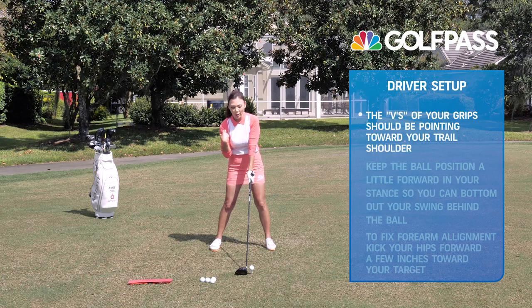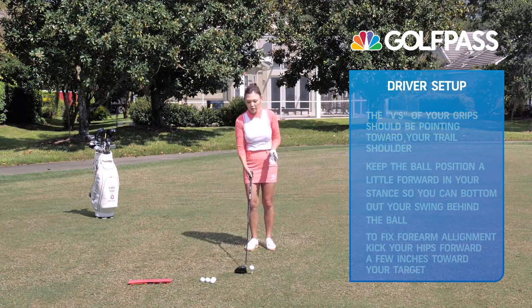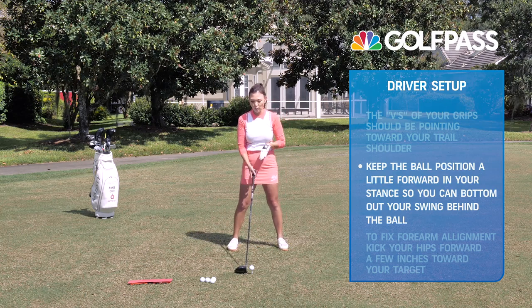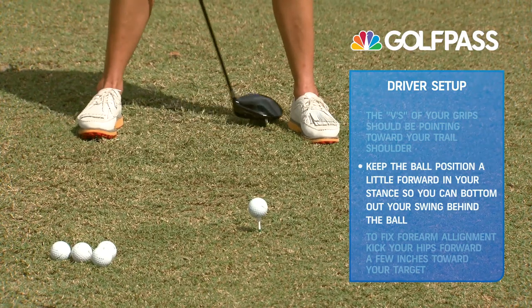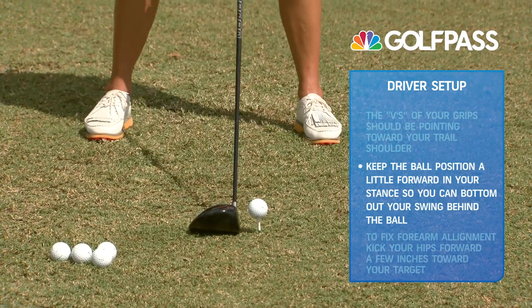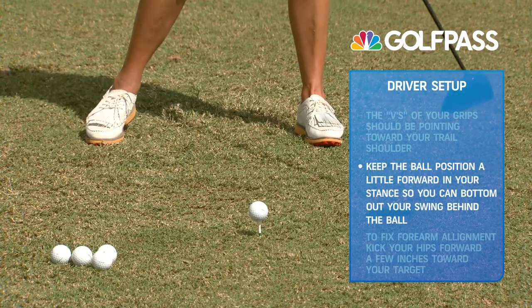The second thing is ball position. With a seven iron, you're used to keeping that ball position closer to the middle, but with the driver you really want to keep it inside the left heel. This allows you to bottom out the club head before the ball and catch the ball at an ascending angle.